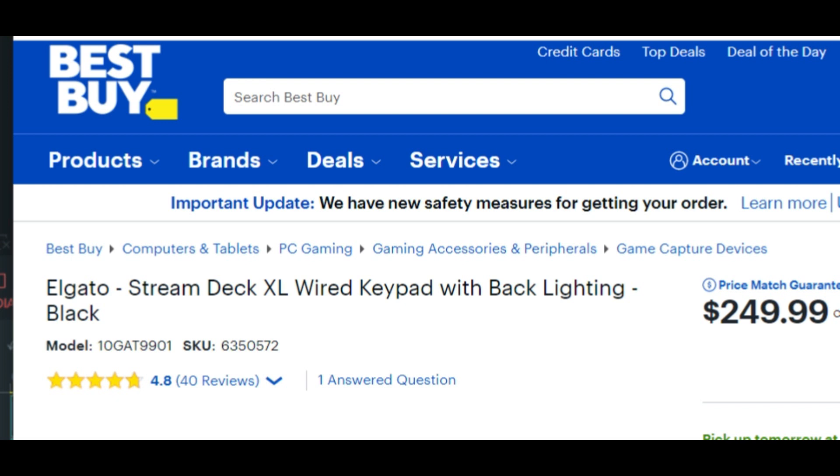Originally I had an iPod that had sounds on it. The only thing was it would play the next clip — I tried everything I could on that stupid iPod to stop that. So I had to spend a little bit of money.